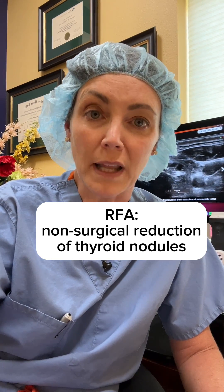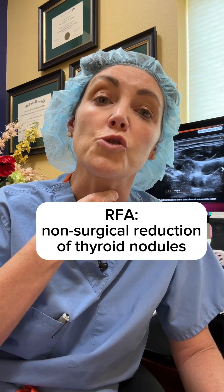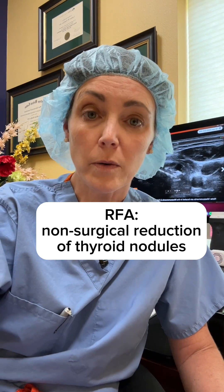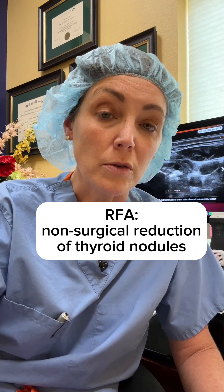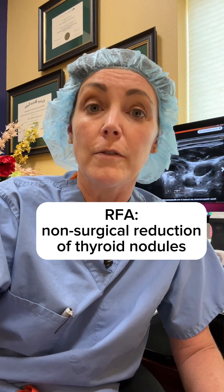Dr. Van Dyke here. We just got done doing a radiofrequency ablation of a thyroid nodule for a patient who was having obstruction — she couldn't swallow very well. What I'm going to show you is how RFA works to shrink nodules 50 to 80 percent of their original size.